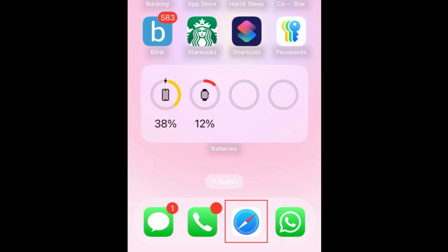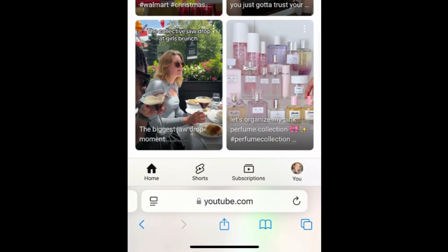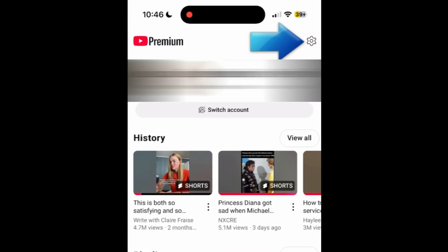To cancel your YouTube Premium Membership, open YouTube.com in your preferred browser. Tap your profile icon in the bottom right corner. Then tap the Settings icon in the top right corner.